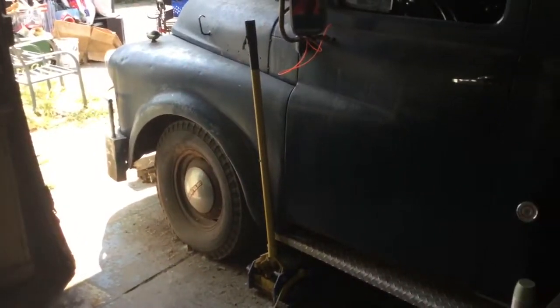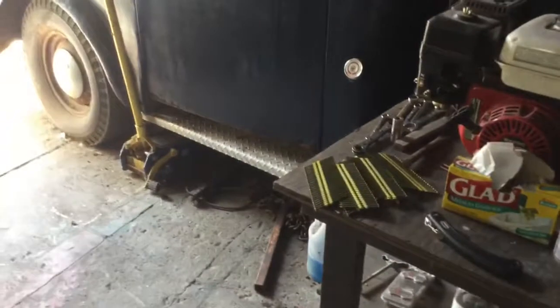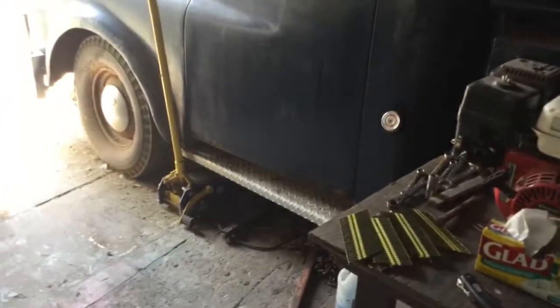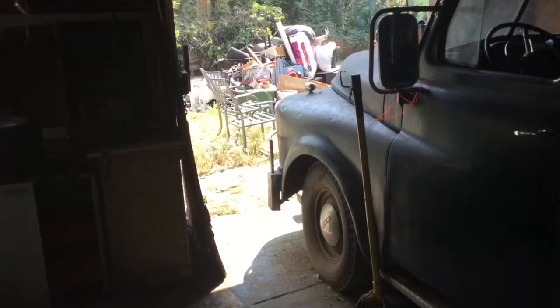I'm going to do a bit on this gutter here and then maybe I'll time-lapse it or something. It's not that interesting I guess, but it's what I've got to do today and it's hot out now. So we'll get on that and then we'll get back with you guys for the saw review.